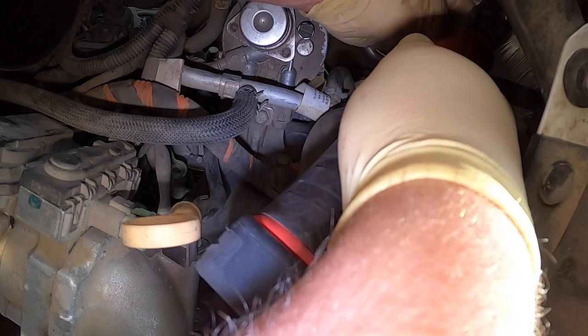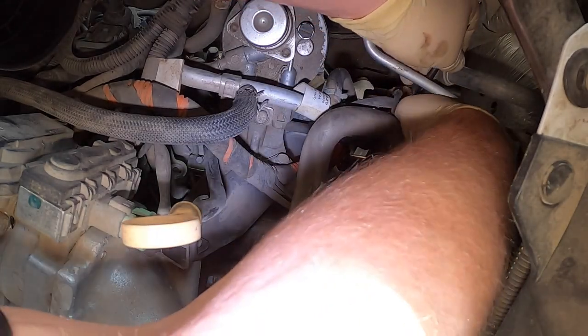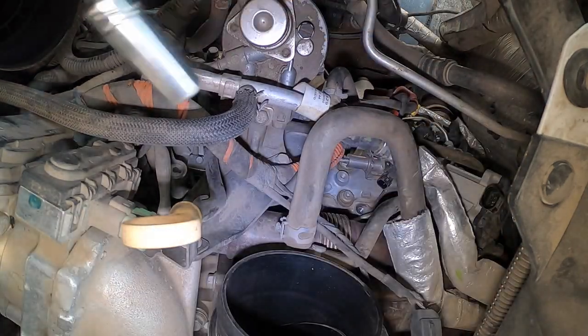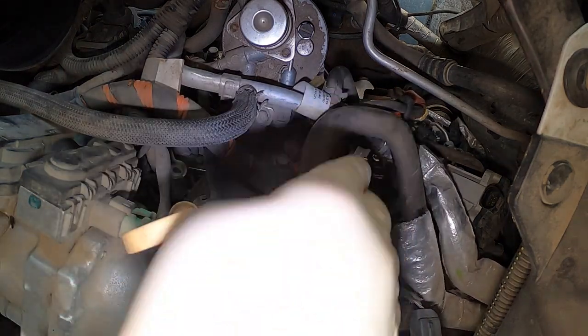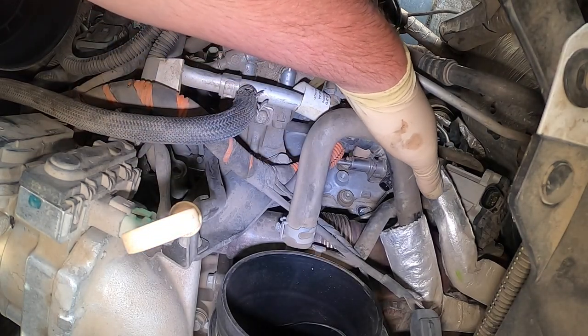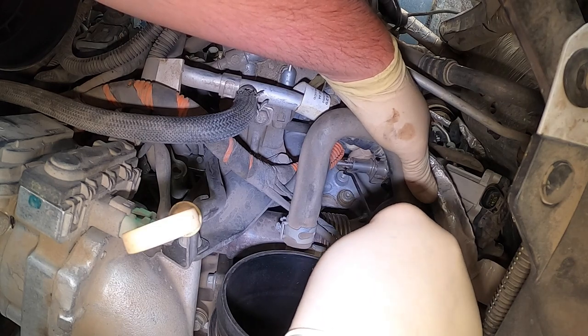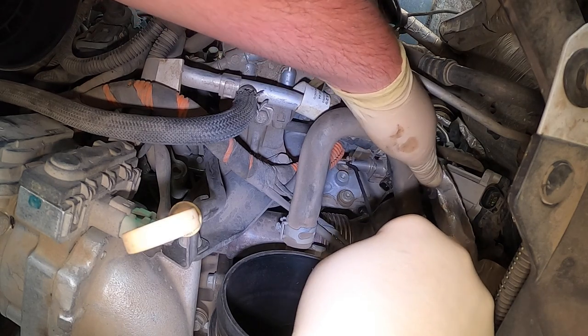Okay, now we're going to get the bottom 13. The top one is already loose. I usually leave it loose and try to grab it, because it's kind of buried and hard to see. I want to make sure this line pops out. These are very fun sometimes — right in my finger hole.